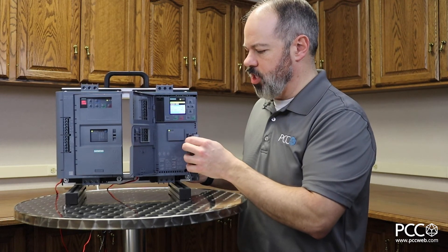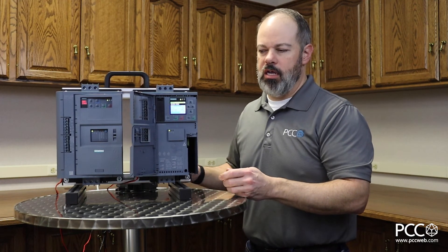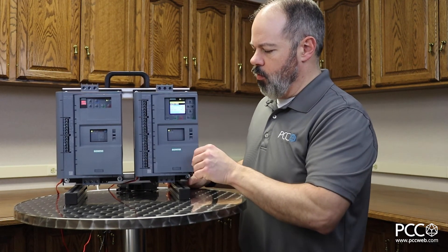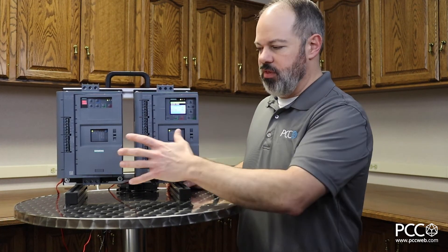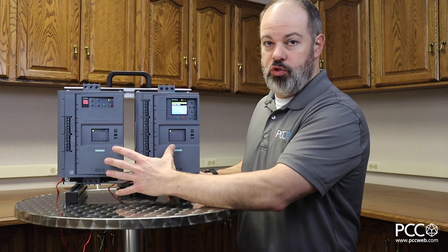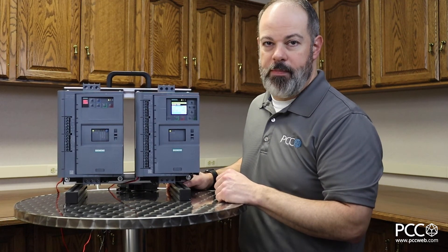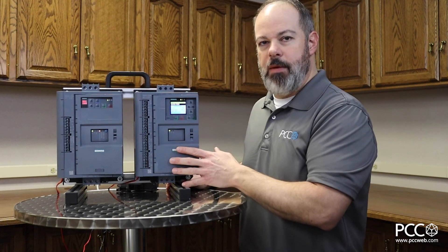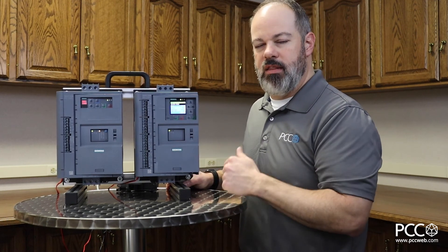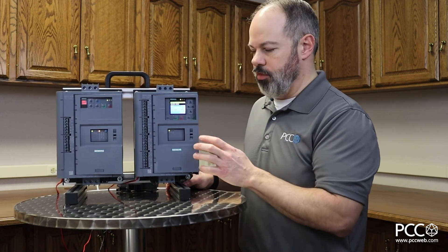Another common question I get on soft starters is whether it's a true three-phase soft start — are you just ramping up and down a couple of phases, or is it actually a true three-phase? In both of these cases we're talking about a true three-phase soft start. They also have an internal bypass, so once the ramp-up process is done the internal bypass takes over and the motor gets basically across-the-line connected voltage through the soft starter.